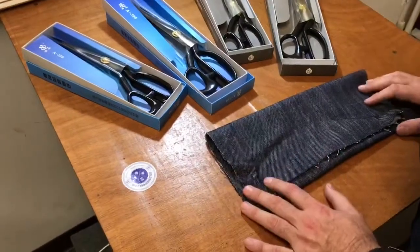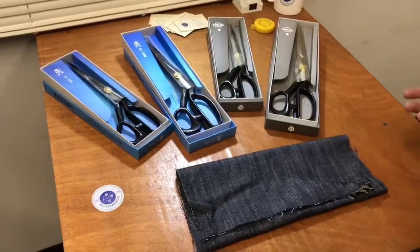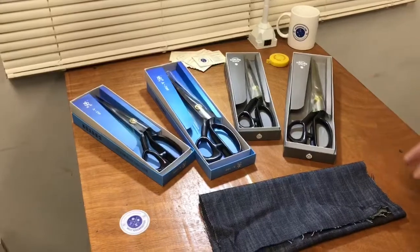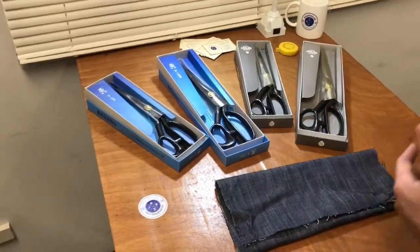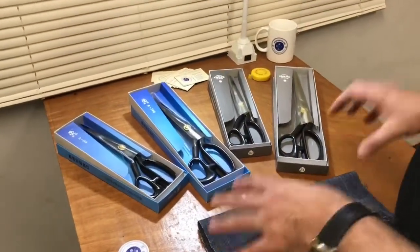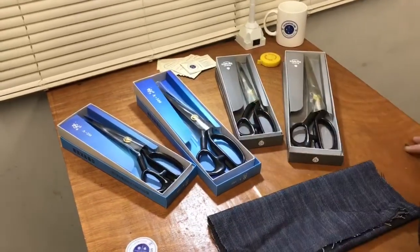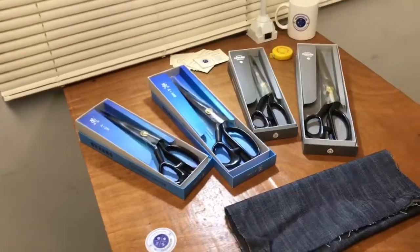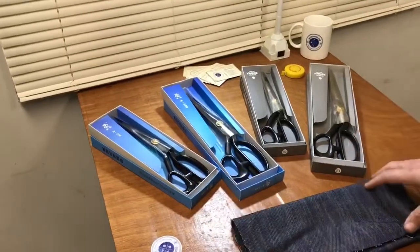As you know, there are many scissors out there. You could find scissors at 99-cent stores, and a lot of people think they're the same — but they're not. You have plastic handle scissors, school scissors, kids scissors. What we are concentrating on today is tailoring scissors.